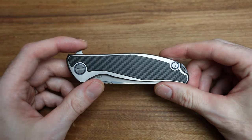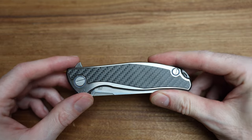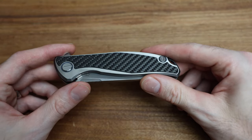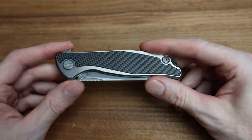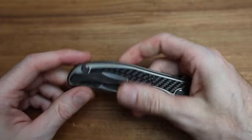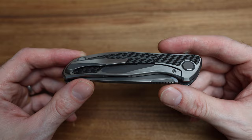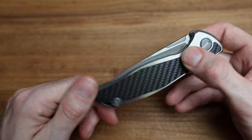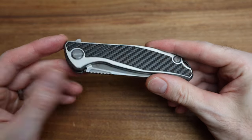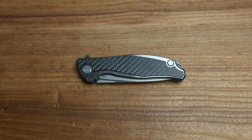A couple things I wanted to talk about before we get started. Remember, this is a casual conversation like we're at a coffee shop taking a look at some knives. This particular example is a knife that I personally have carried and it is used. I had a lot of requests for it when I posted a short earlier in the week.